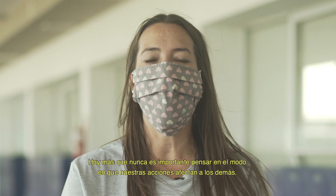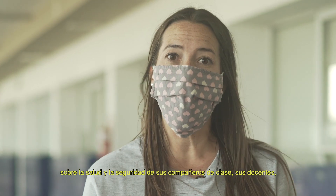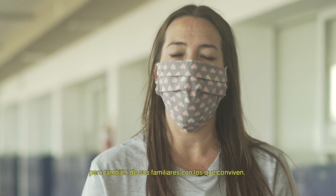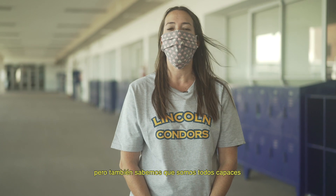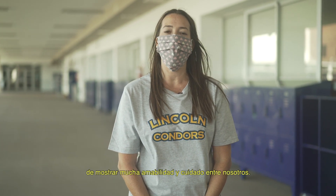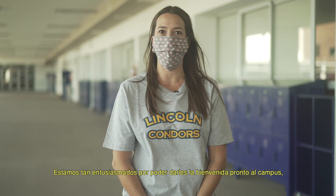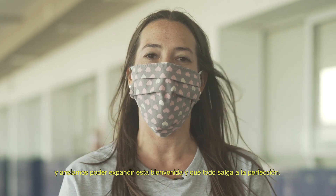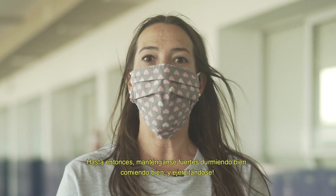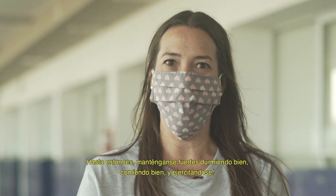It is important now more than ever to think about how your actions affect others. We want you to think about how your behavior could impact the health and safety of your classmates, your teachers, but also the families they have at home. We know this is going to take a little bit of adjustment, but we also know that we are all capable of showing lots of kindness and caring to each other. We are so excited to be able to soon welcome you back to campus, and we look forward to expanding this welcoming. So until then, make sure to keep your body strong by sleeping well, eating well, and exercising. See you soon!